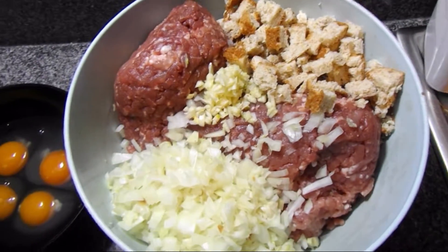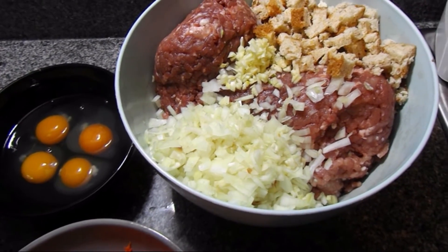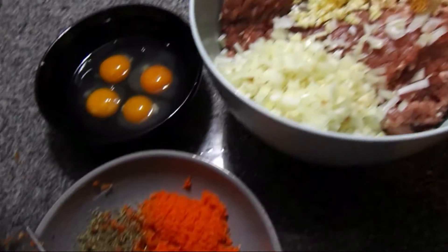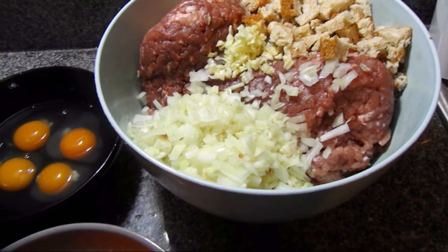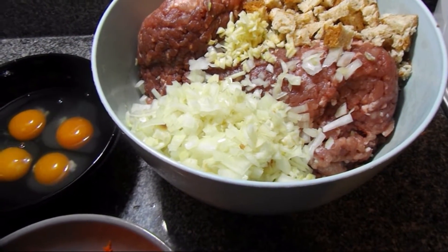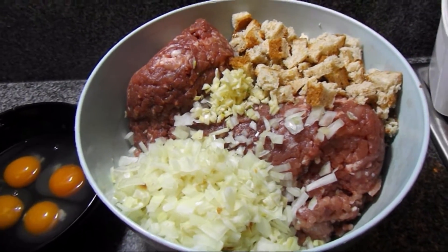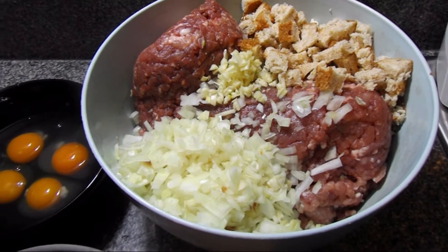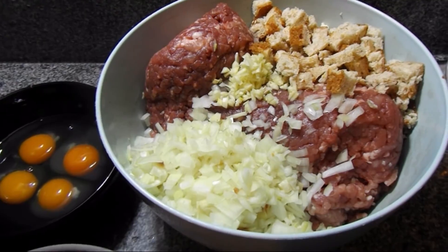If you want to do half the portion you can, because this is for me to do extra for putting in the freezer so I can have it whenever I want. I prefer doing these fresh than buying the already-made ones, which I used to buy, but now I prefer doing them myself — so I'm sharing the recipe with you. Now mix everything together and I'll show you the rest.